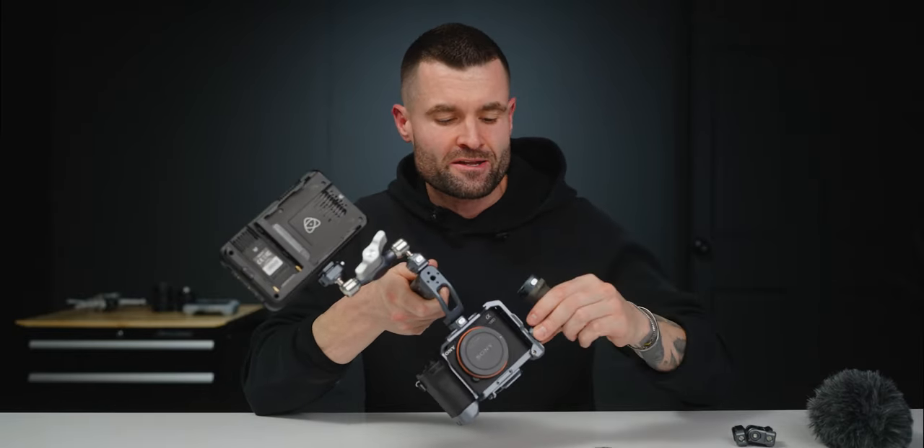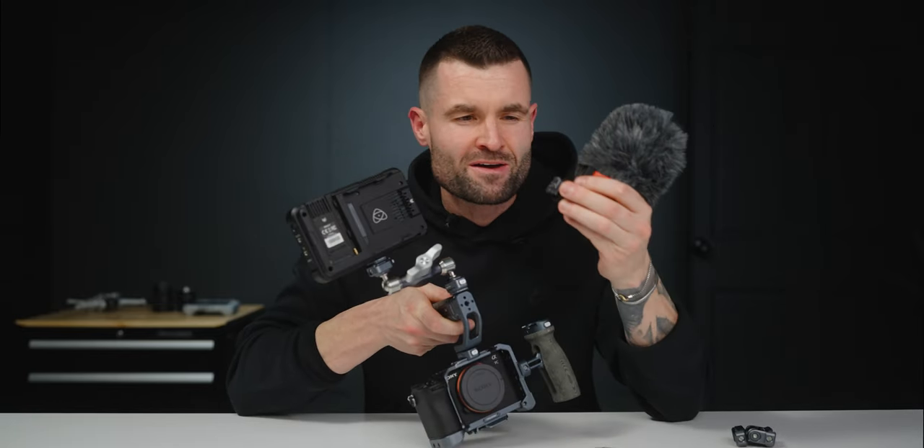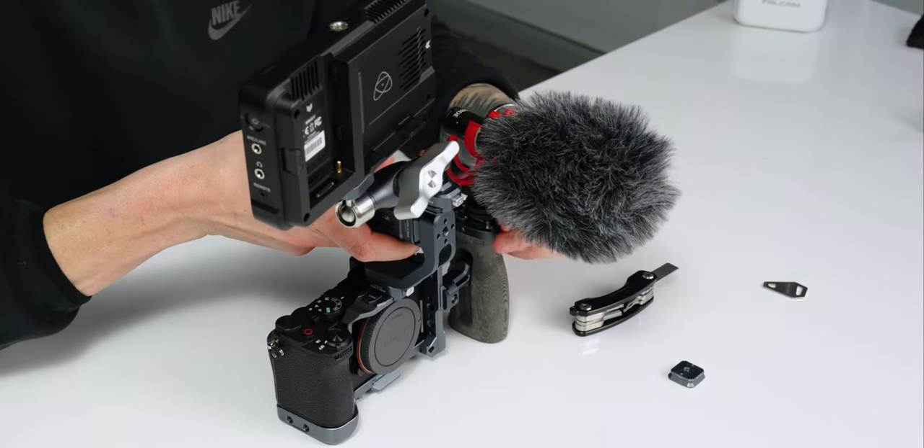To complete our build, let's throw a side handle on — it's just going to snap right here. And let's put the mic on with the same F22 plate, which is really nice to have on a quick release system. Snap that in place and I'd say we have a pretty good rig built out.